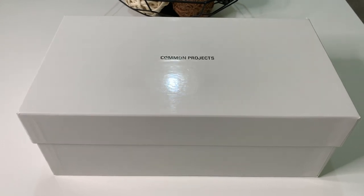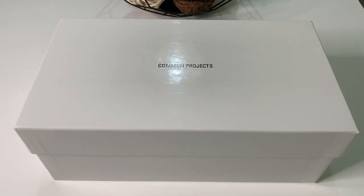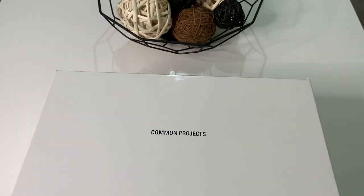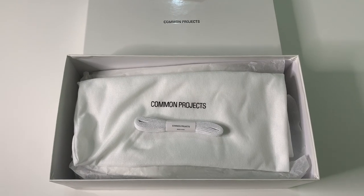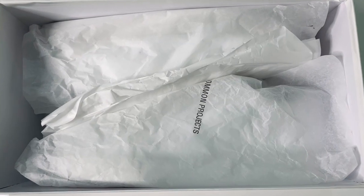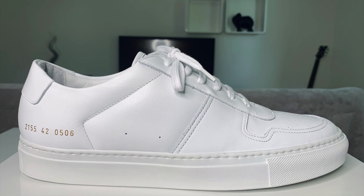There it is — the shoe comes in a minimalist plain white box with Common Projects inscribed on top. Inside the box you have extra laces, a dust bag, with the shoes wrapped in tissue paper.